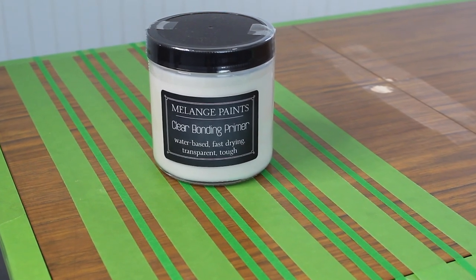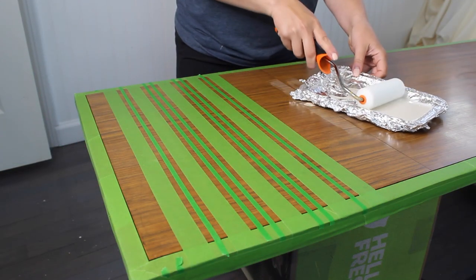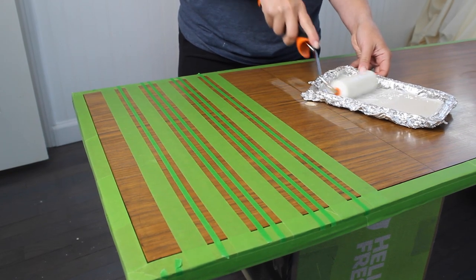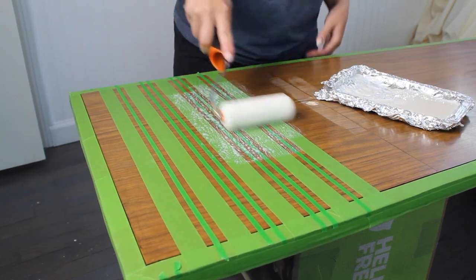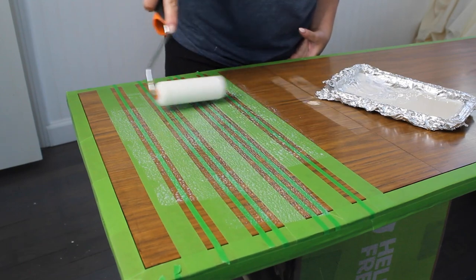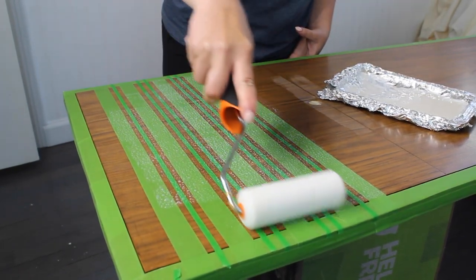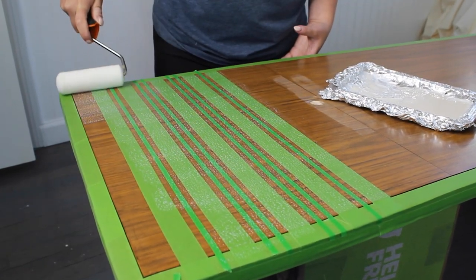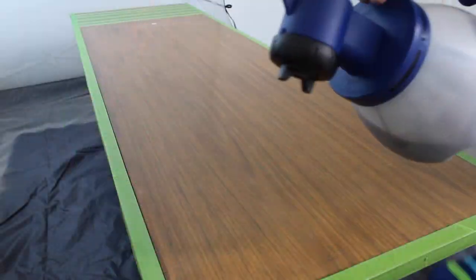I'm going to be using Melange Paint Clear Bonding Primer on the top. When you're painting laminate or a really slick surface, you want to make sure you're using a really good bonding primer so that your paint will adhere properly. I'm applying this with a high density foam roller, which will also seal in my tape to prevent any paint bleeding through and help keep my lines really crisp. I did two coats of this, waiting two hours between each coat, and then let it dry for 24 hours before I started painting.